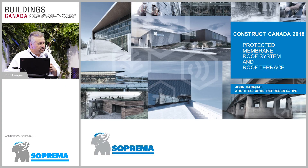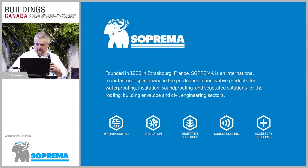My name is John Harkwell. I'm an architectural representative with Suprema. I've been with Suprema for 17 years. Suprema is a manufacturer of membranes and insulation systems. We've been doing that since 1908 and since 1978 in Canada.